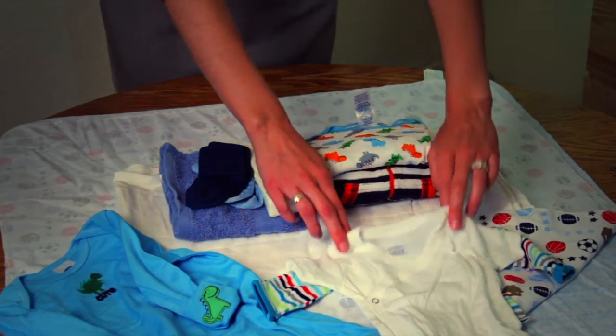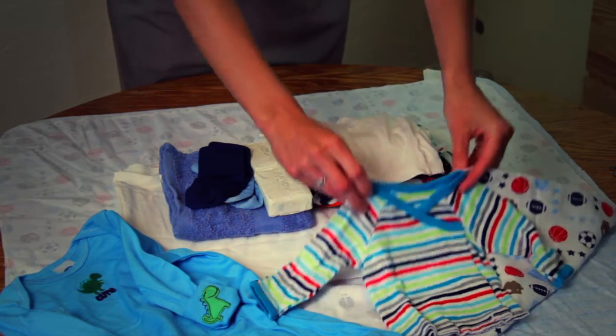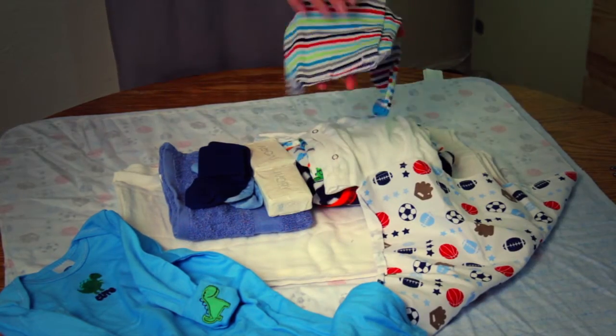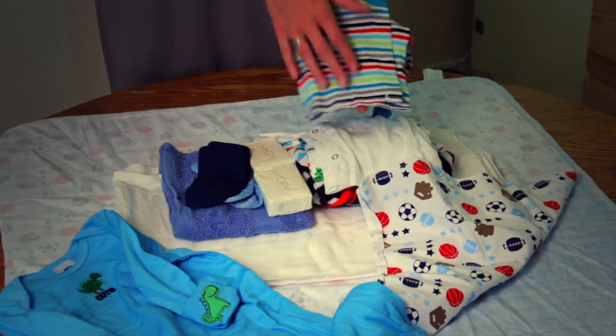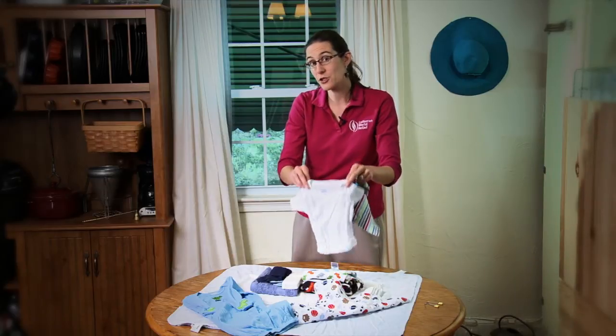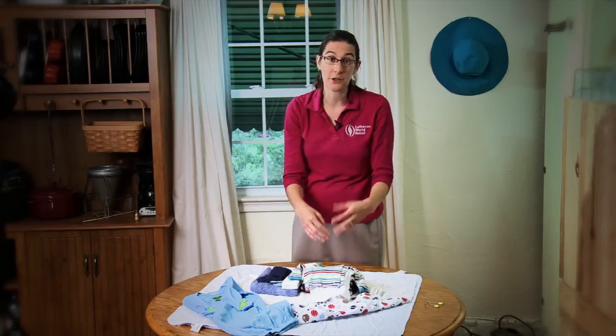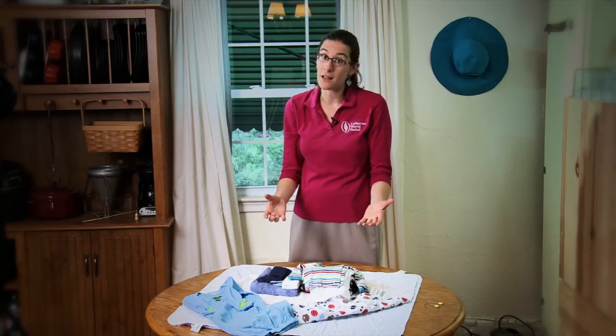When you're looking for t-shirts, if you can't find a plain t-shirt in the store, you can also take a onesie and cut the bottom off — you can hem or serge that to create a t-shirt. You'll notice here in this kit we actually have two different types: a short sleeve shirt and a long sleeve shirt, which gives parents great options in varying climates.